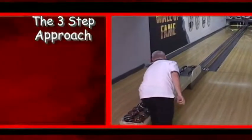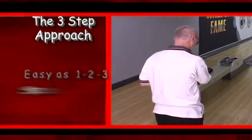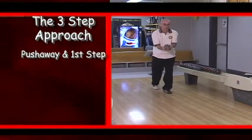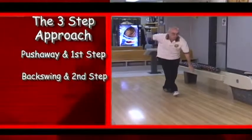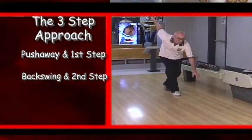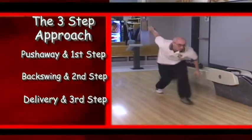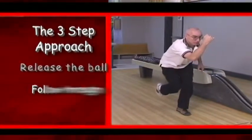Let's take a look at the three-step approach. It is as easy as one, two, three, because each number is linked to a step and an arm motion. On one, you push away and take the first step with your left foot. On two, you perform your backswing while taking the second step with your right foot. On three, your arm swings forward to make the delivery as the slide is taken with the left foot. That ends with the release of the ball and the follow through.